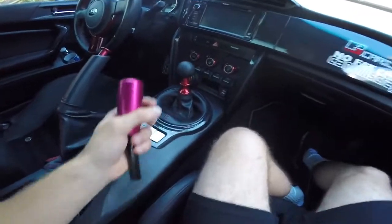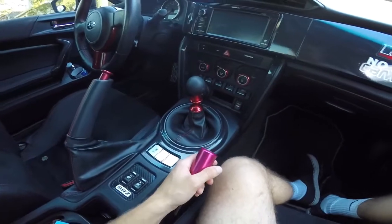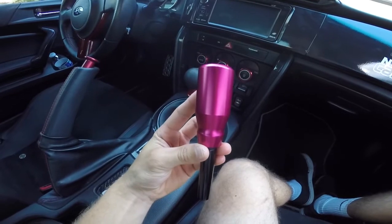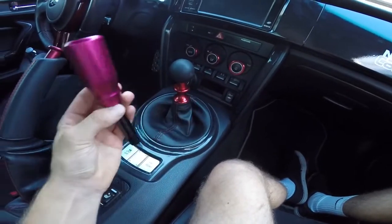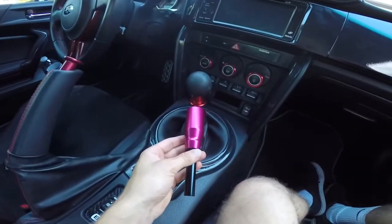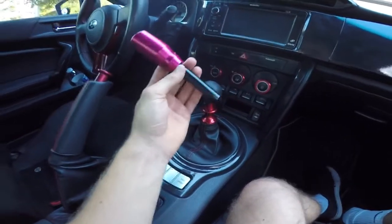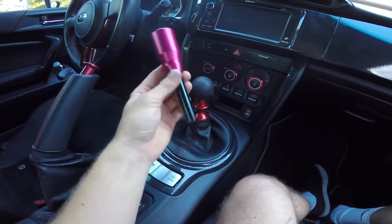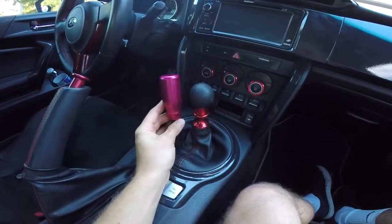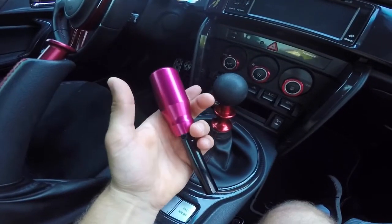All right guys, so we're in the car now and this is the shift knob I have right now — that cost me like 100 bucks, I'm not getting rid of that. I just want to try something new so you can see how much taller this will be. As you can tell, this red does not match that at all. But it doesn't really matter for me right now. Here's a comparison of $100 right here and the $20 setup right here.